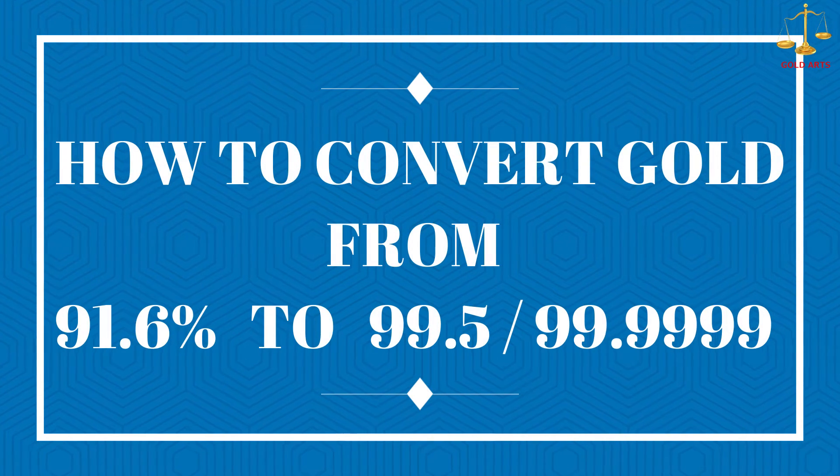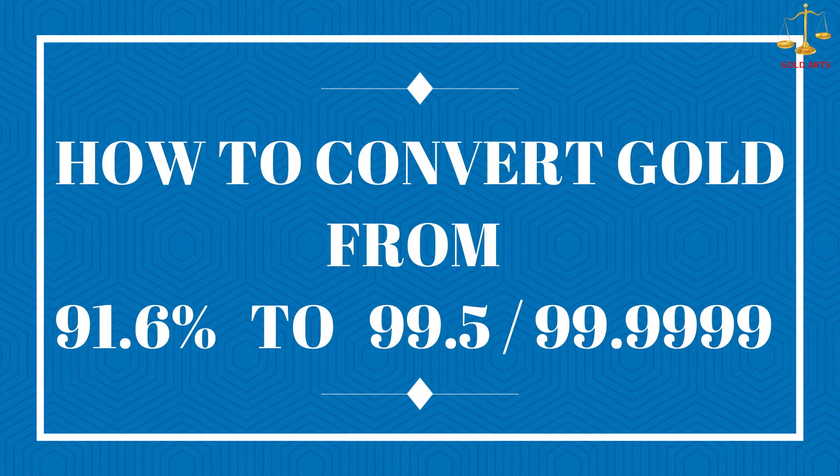Hello guys, welcome back to my channel. In today's video I am going to show you how to convert gold from 916, that is 22 carat, to 99.5 or 99.9999, that is fine gold. So let's start the video.